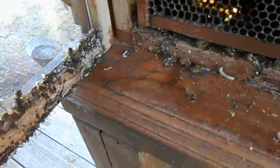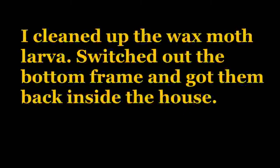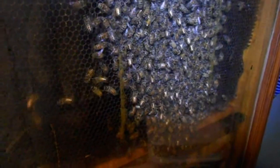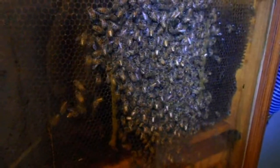As soon as I open the door — wax moth larvae. Never gave this any consideration. It's not cold enough in the house to kill the wax moth larvae, so they are living down here on this bottom frame. I'm going to get rid of this mess right off the bat.